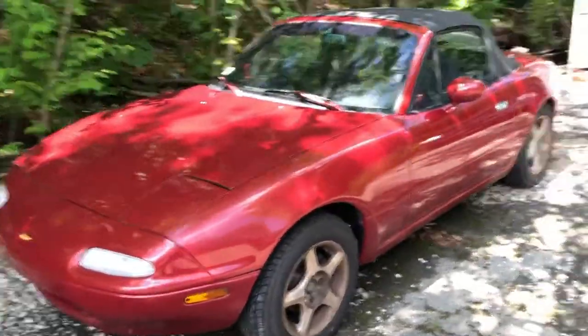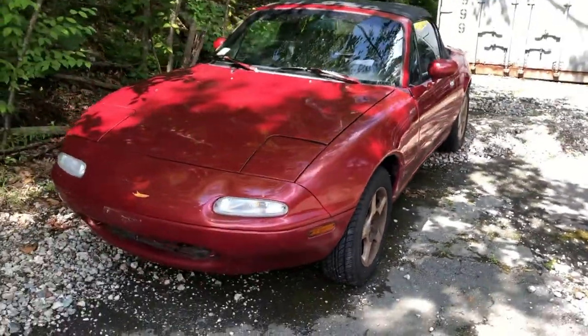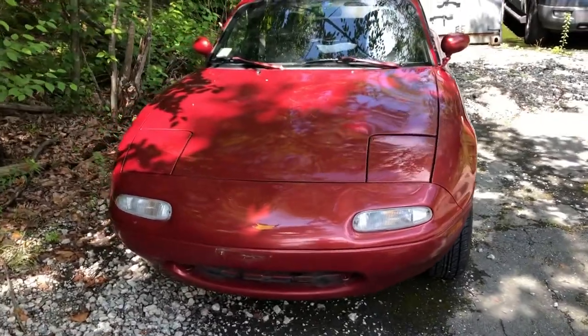I just got back from the registry — I got it registered. It is drivable, there are just a few things I have to do to it. Let me do a little walk around here, so here we go.